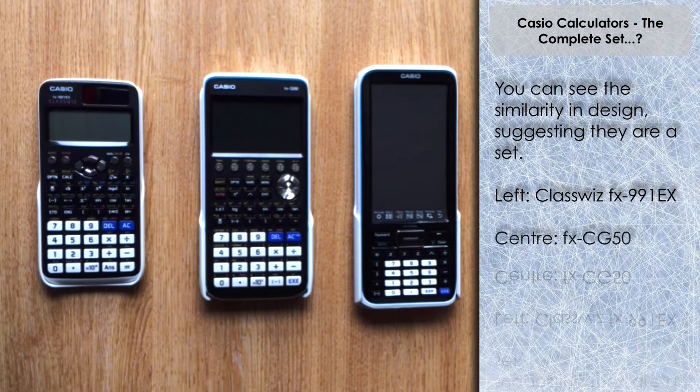In the middle we have the Casio FX-CG50 — that is the color graphic calculator, the successor essentially to the CG20 and also those previous monochrome single-color screen graphical calculators. Now they've gone color, so you can produce graphs, which obviously differentiates it from a scientific calculator. There are many other applications — for example, there is a periodic table stored in there, and more recently they've just introduced Python for the CG50 as well, which is going to expand what you can do with it quite significantly.